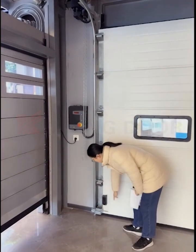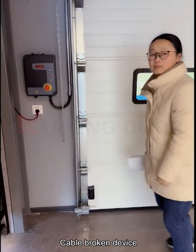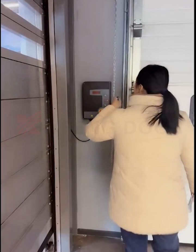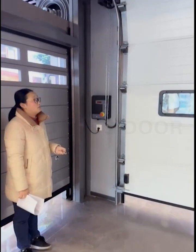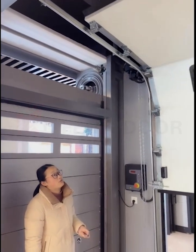This is the cable device. Now I will open the door. The operating speed is also faster than the regular door.